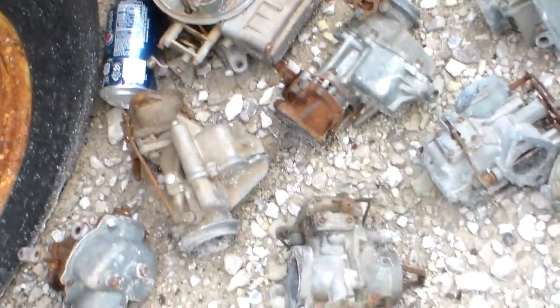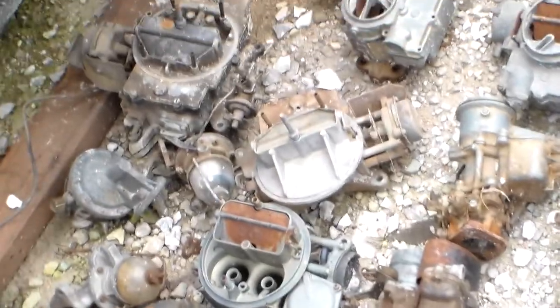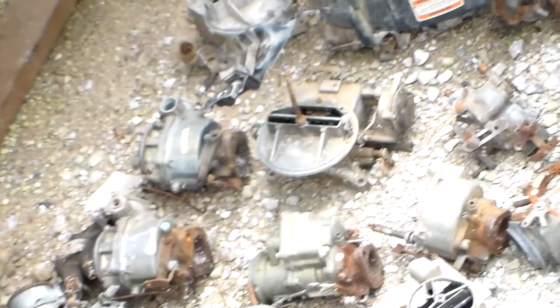Anybody need a carburetor? I've got plenty of them. I don't know what all they came off of — all I know is I bought a car the other day and there was a shit ton of carburetors in it. So if you need something, let me know the model and make and I might be able to get you what you need.